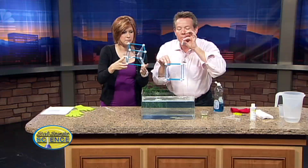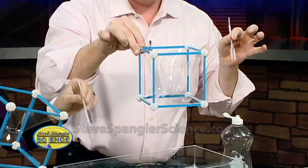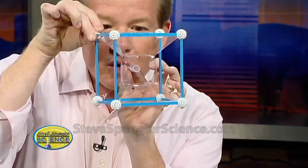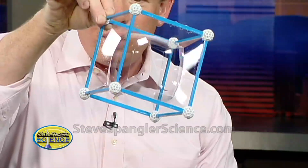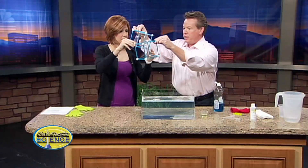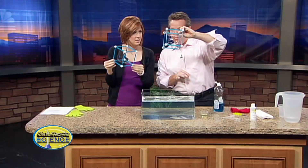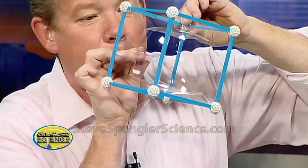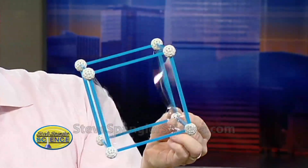We're going to take the pipette and drop a bubble into the frame. Watch — here's our bubble, and now we drop it in. There's our square bubble — isn't that pretty? You can also just put the frame down like this, and there's your square bubble as well. Now take your pipette and drop one in — there's our little TV set sitting inside. There's some amazing science going on here!